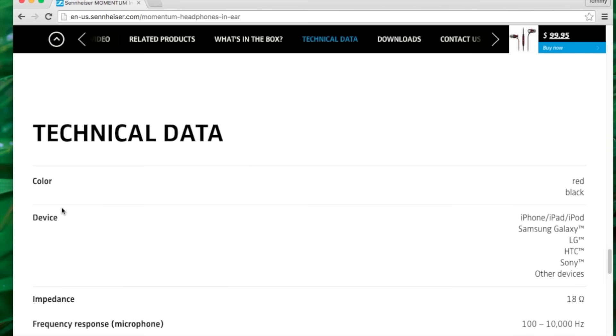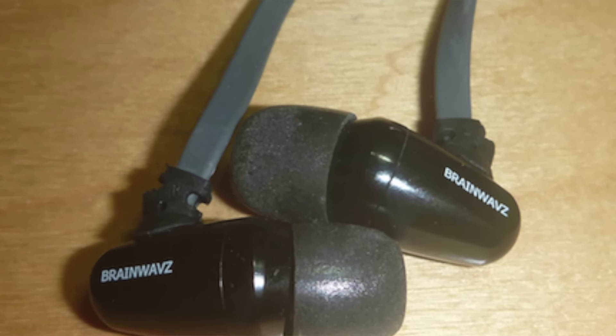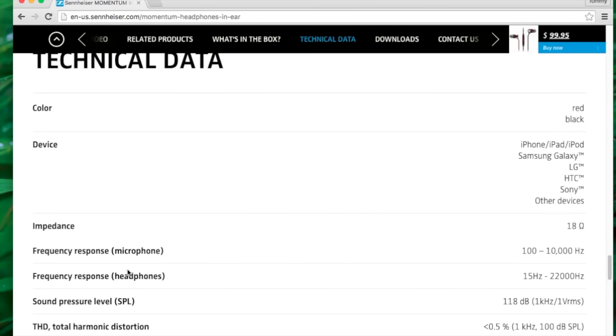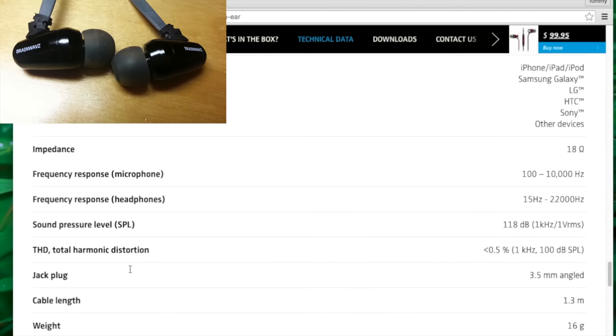Tuning-wise, I think this is more of a refined version and a little bit more even-sounding compared to the Brainwavz S5s, which I reviewed a while back, and which is at the same price range at about $99 to $100.